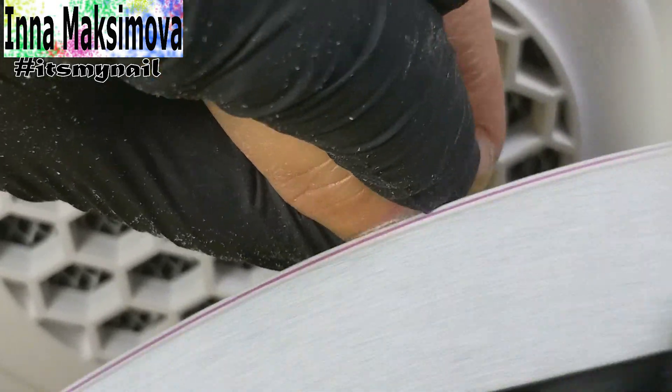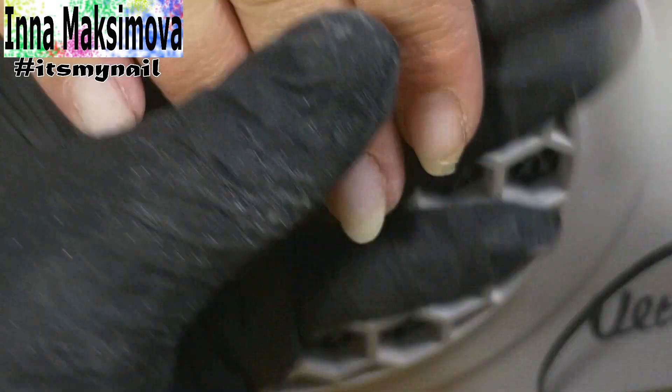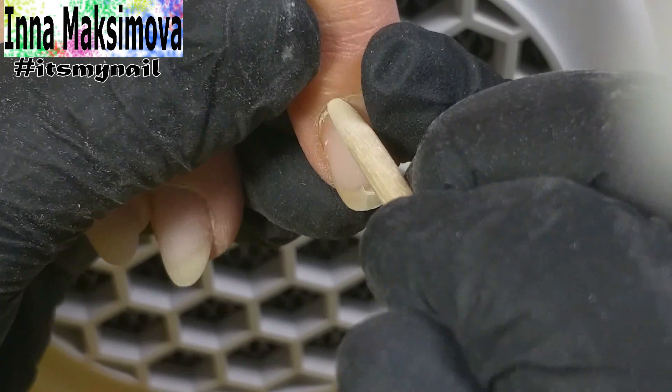I pass the nail file on the surface, removing the gloss from the overgrown part of the nail plate. With a nail file, I lightly pass over the nail. I do not press on it, otherwise I can damage the natural nail.